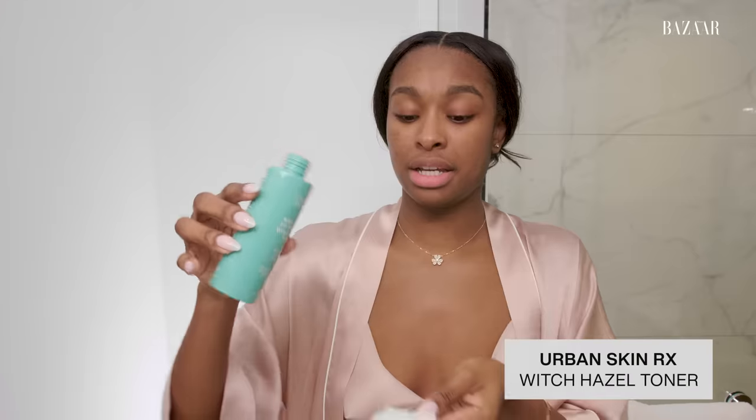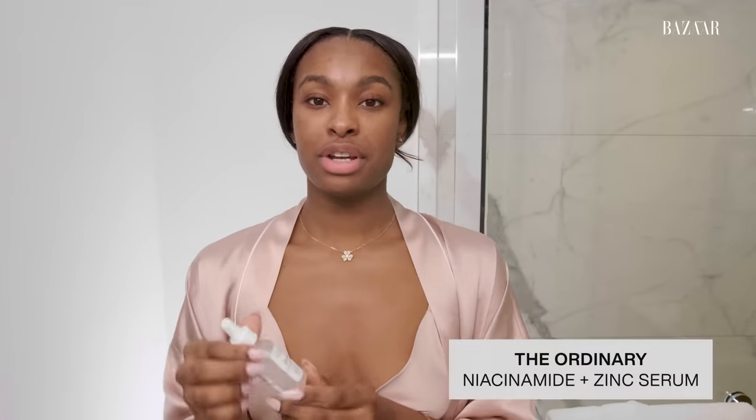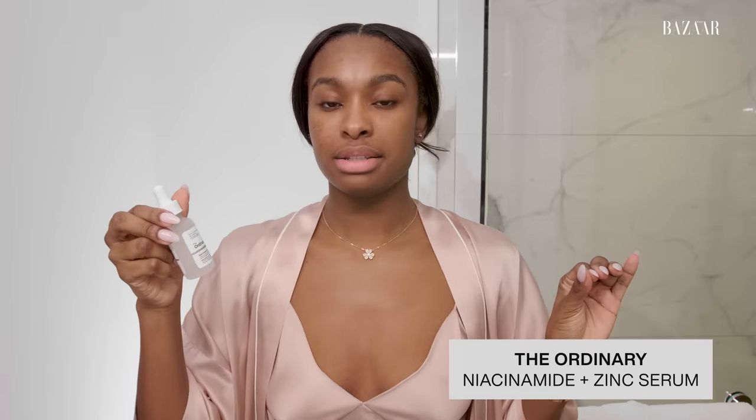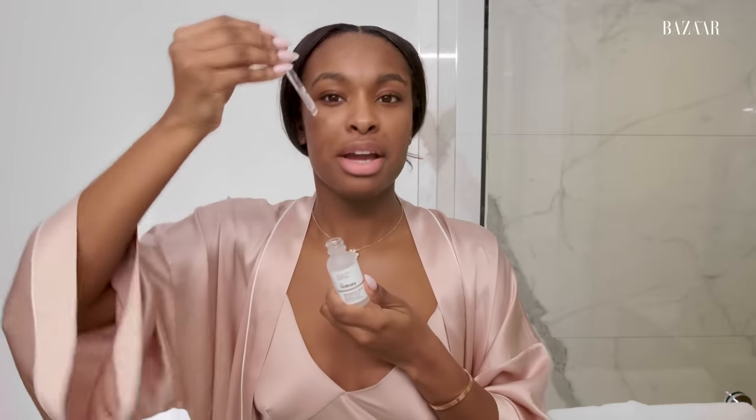I love Urban Skin Rx. This is their Balancing Witch Hazel Toner, and I like it because it's not too intense. I just go all around the face with this toner. I don't really go under my eyes too much because I know that's the most sensitive part of your skin. Then I let that dry a little bit. Next, I'm going to go into my serums — this is one of my favorites: The Ordinary. I love their Niacinamide and Zinc Serum. I think it's just good for all-over balancing, toning, and a lot of really good properties. I also just love the way it feels on my skin — like a layer of protection.